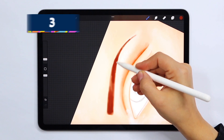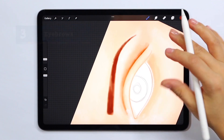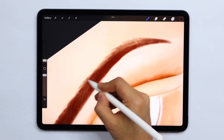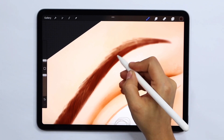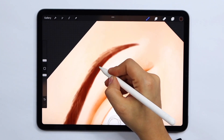When it comes to drawing eyebrows, we start by defining the position, color and shape using a larger brush. We'll then go back and begin to draw individual hairs to add detail and realism. When drawing hairs it's important not to be repetitive. We can do this by incorporating different hair thicknesses and lengths by varying our hand pressure.